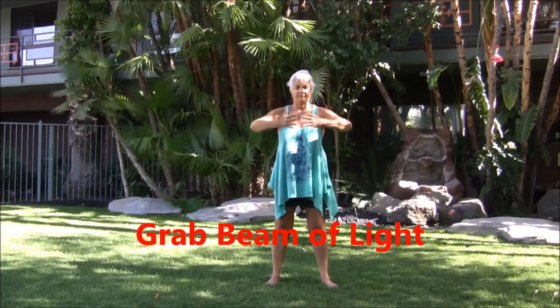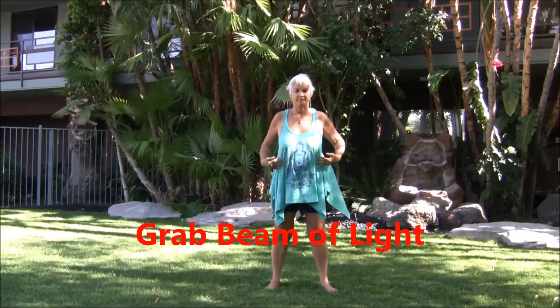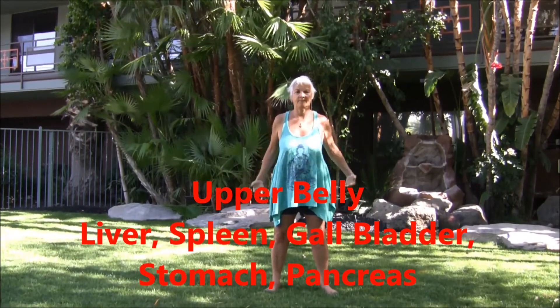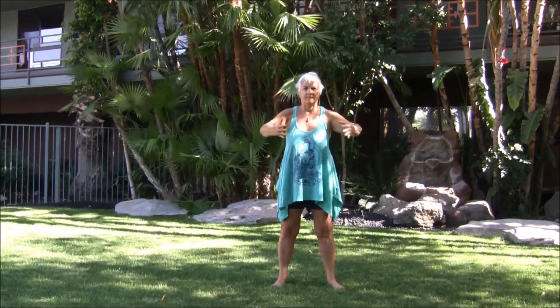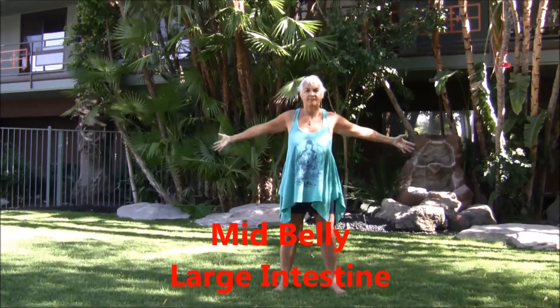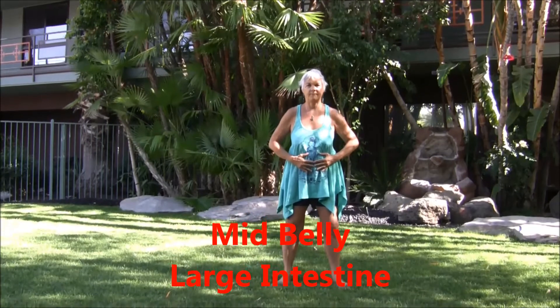Grab the beam of light, inhale, inhale, inhale into the upper belly — liver, gallbladder, stomach, spleen. Grab it, inhale, and as you exhale push out through the back, all blockages. Inhale, inhale, inhale — beam of light, mid-belly, large intestine. Exhale, push it out through the back of the body.